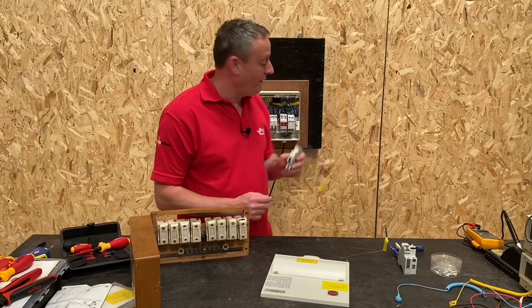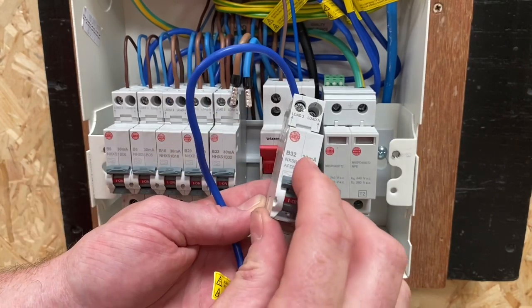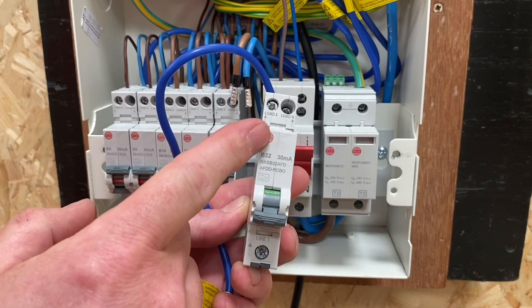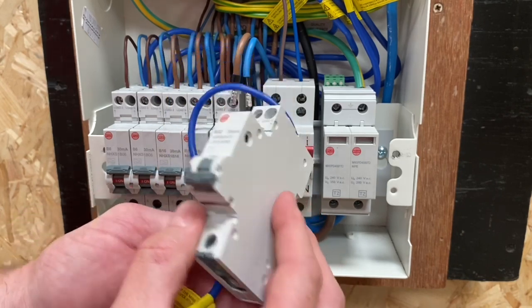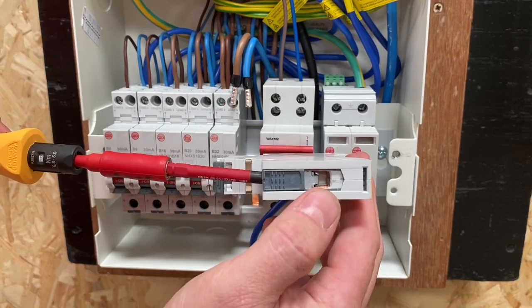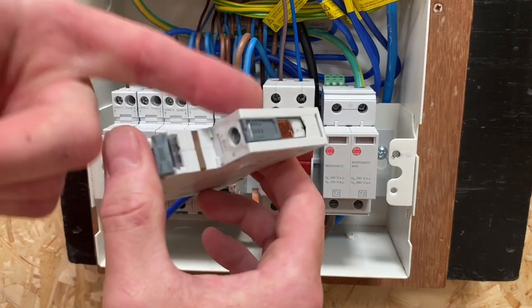Let's take a closer look at this by fitting it in the consumer unit behind me. We're going to fit the B32 30 milliamp AFDD RCBO. If I drop down the mechanism you can see it's an A type. They also make amp ratings of 6, 10, 13, 16, 20, 25, 32, and 40 amps. It also has the no-miss bus bar technology built into it, so as I tighten this up you can't miss the actual connections, as well as the quick release mechanism — meaning we don't need to take the bar out in order to fit our breaker.